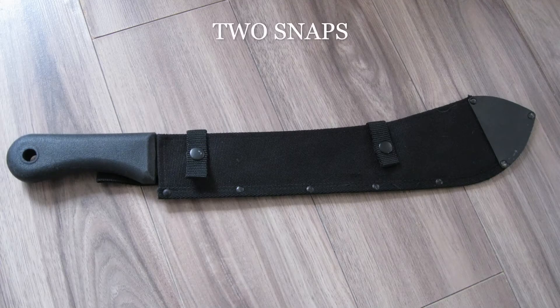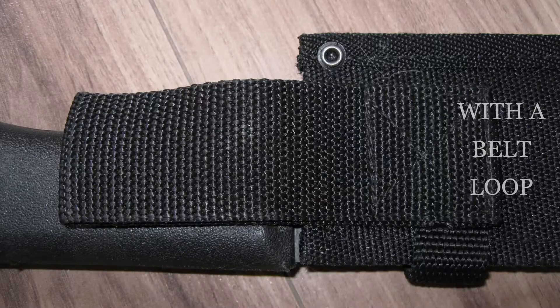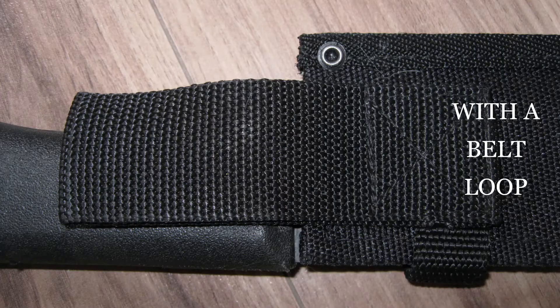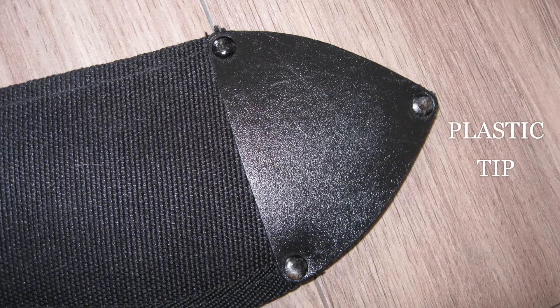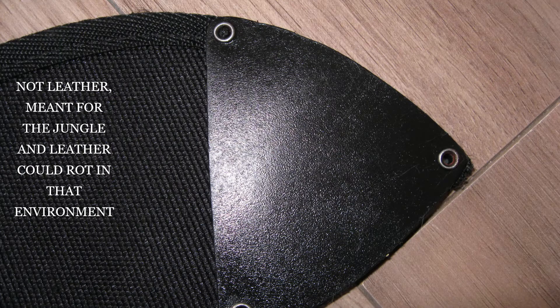This one doesn't come with the sheath — the sheath is sold separately. It comes in a paper kind of sleeve. This is the sheath here.